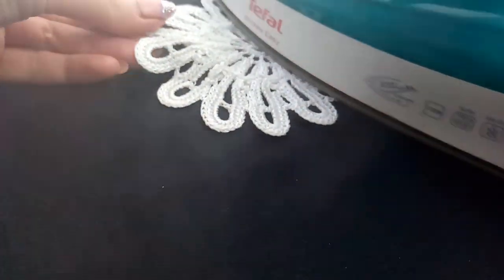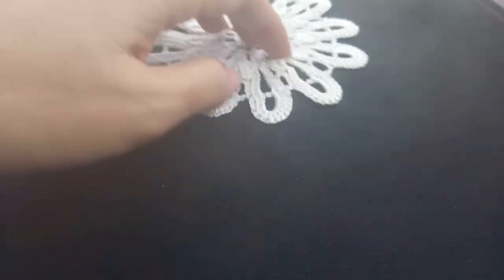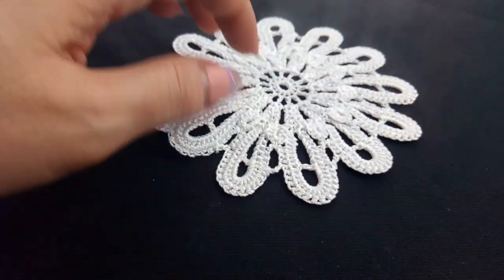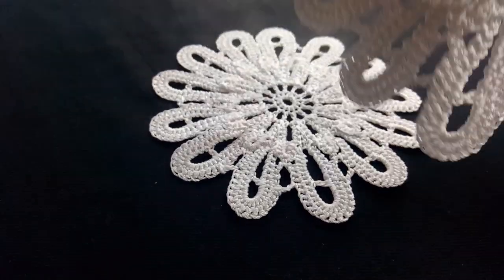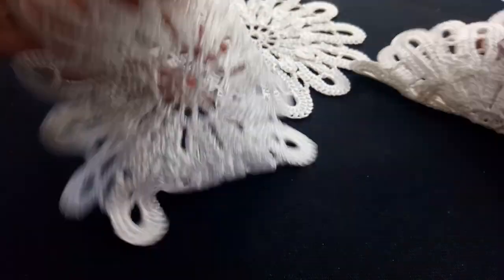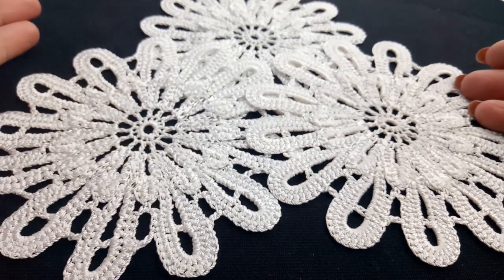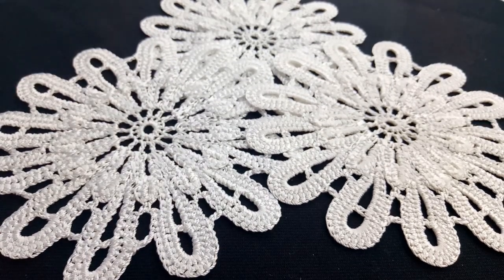This is really important before you use it for a crochet project. Just iron and stretch it and you will get a really beautiful result. Such flowers like you can see now — they are ready for use for a really beautiful crochet project. Thank you for your attention and see you soon!